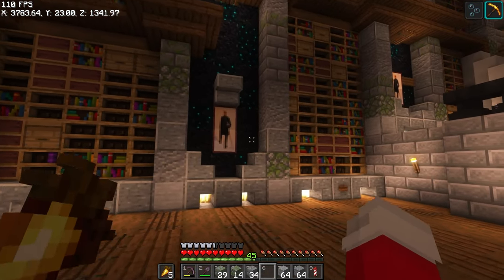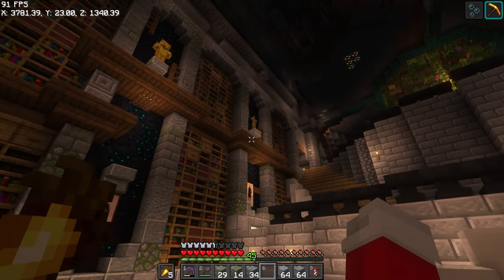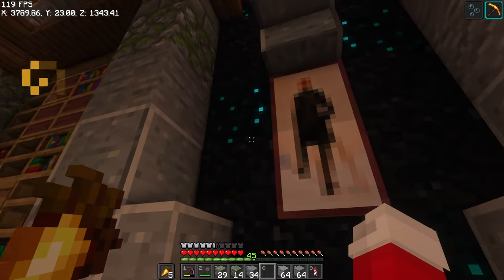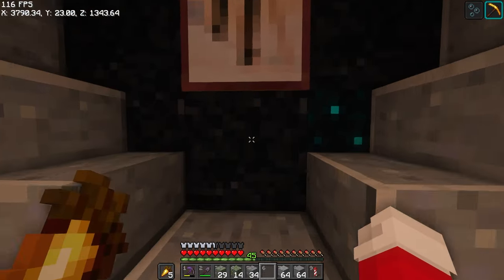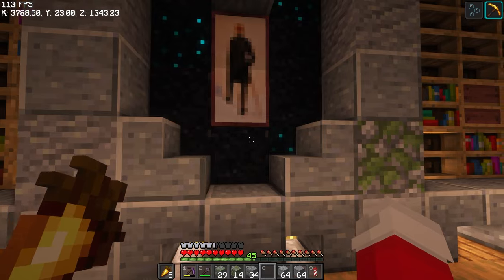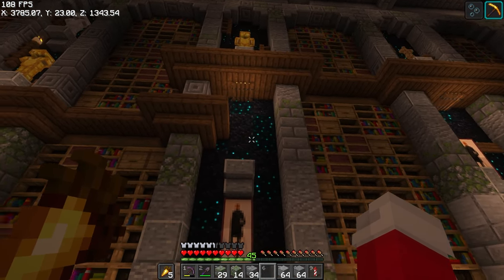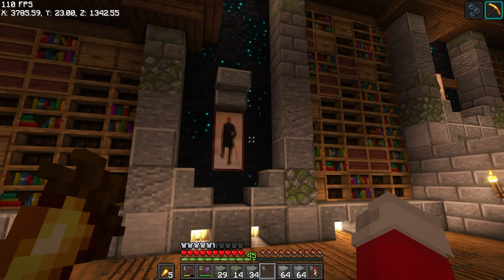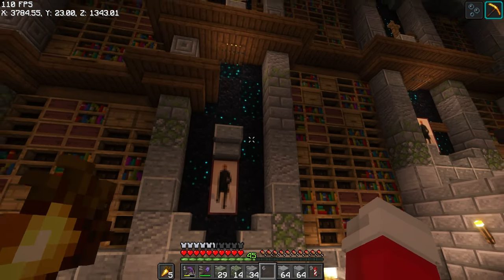In between the shelves I didn't want to do just books — I tried that at first and it didn't look very good. So what I did is I added some skulk blocks and some black concrete powder. I think this is a really nice mix because it makes it look a lot more smooth. With just those blocks it would be too busy, so breaking it up really helps.